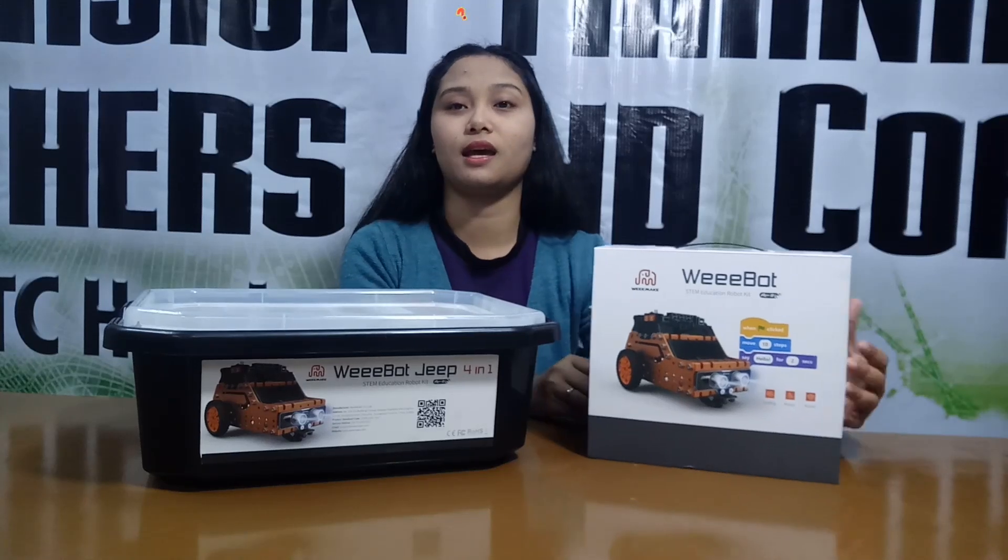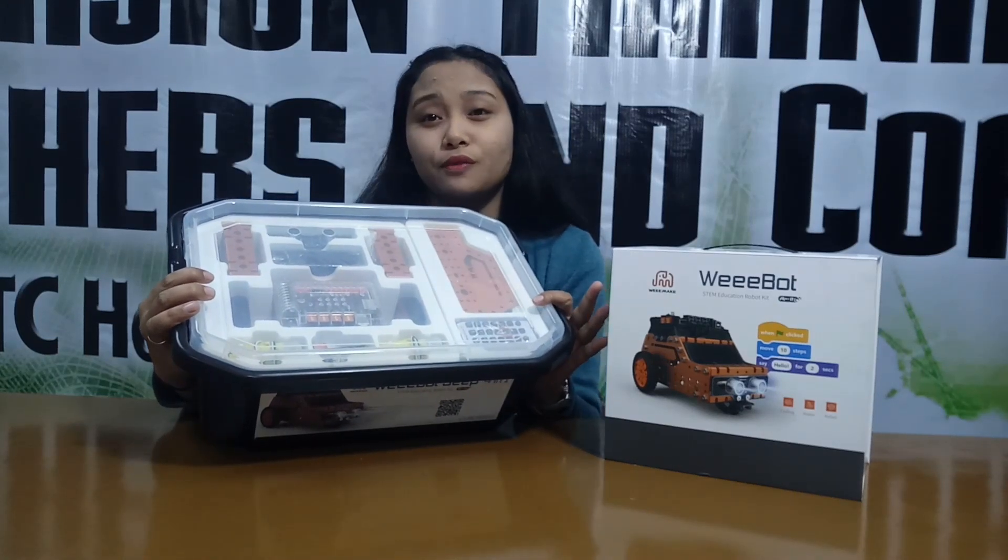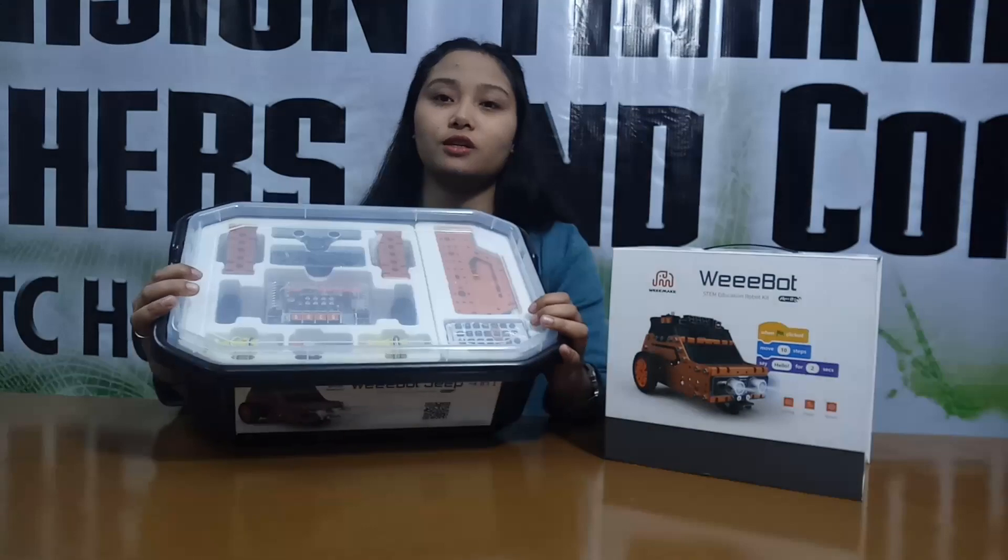Maybe you're asking, why do we have two different boxes here? So the first reason — on the utility box, for example, if you want to join a competition, it's more convenient to bring than this one.